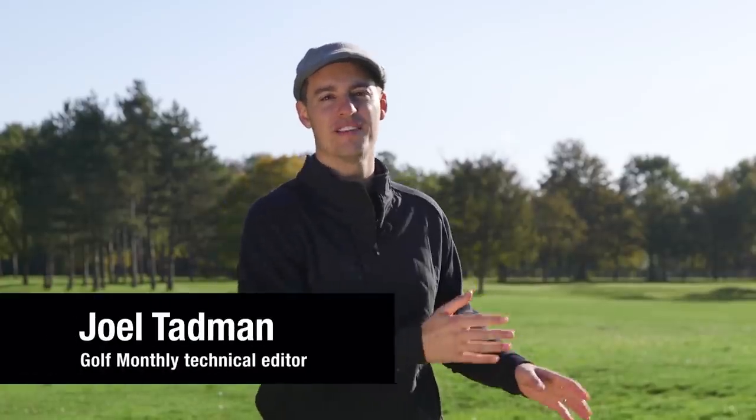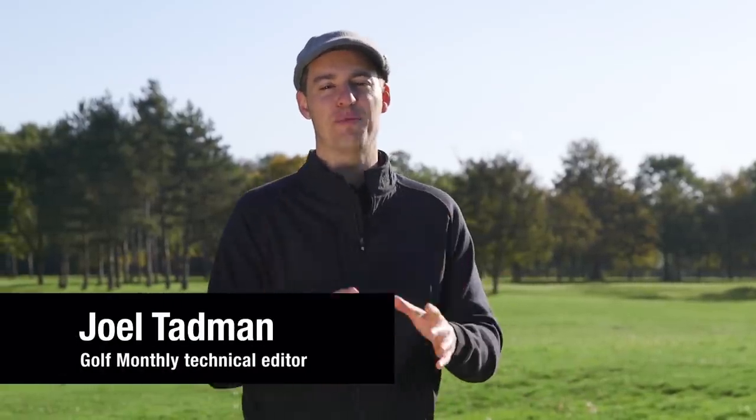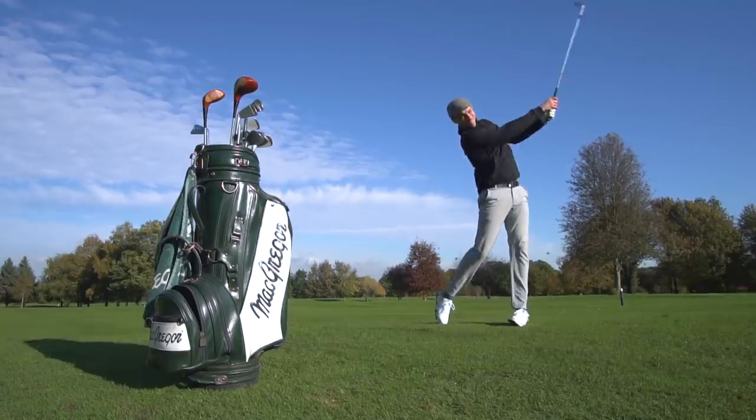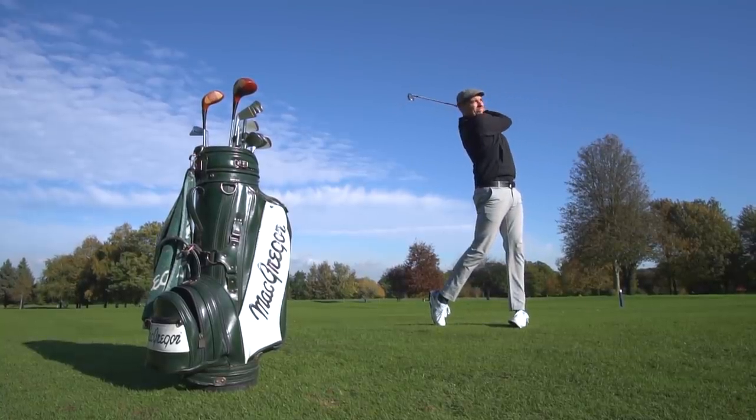In this video we're throwing it right back to yesteryear where I'm going to be testing clubs from a variety of decades, from the 1940s all the way up to the 1970s. As Golf Monthly's Technical Editor, I test a lot of modern-day equipment but I've never actually hit clubs from that sort of era, so I thought it'd be a really fun test.